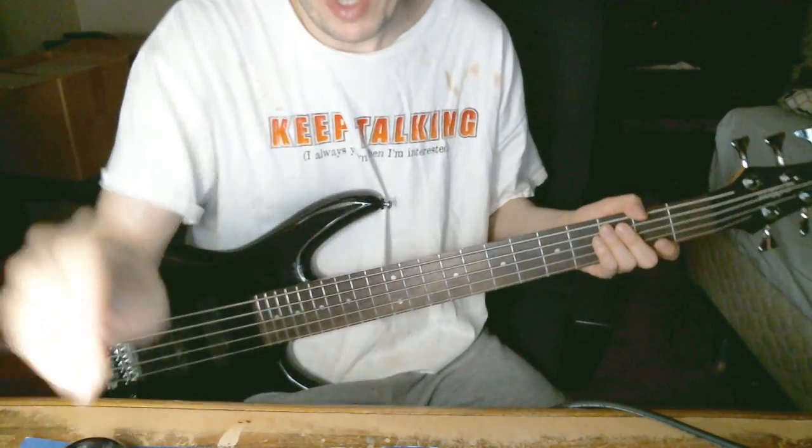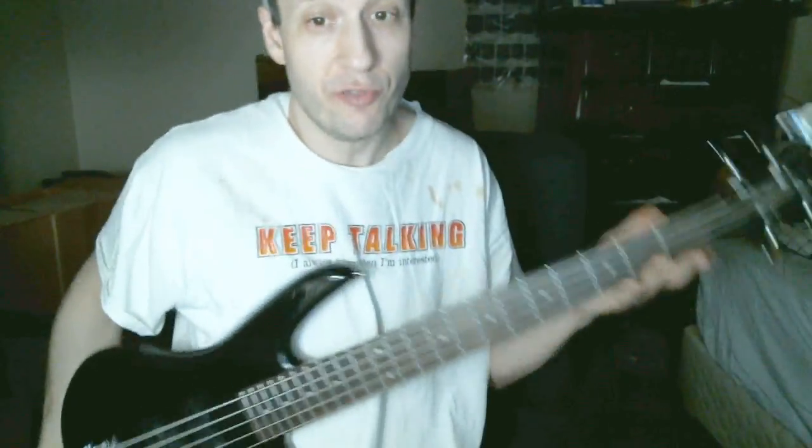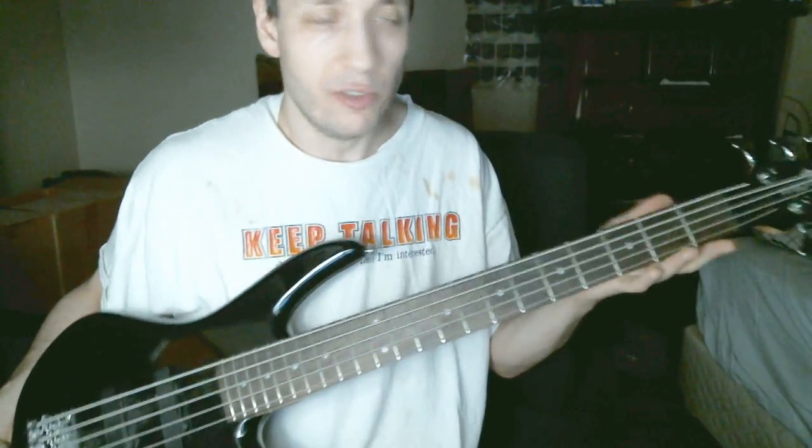This is a review of the Ibanez 5-string micro-bass. They also have a 4-string model, and this is a great instrument for $200. It's really amazing that you can get something that costs so little and sounds so good.